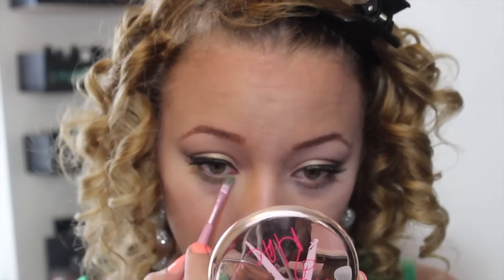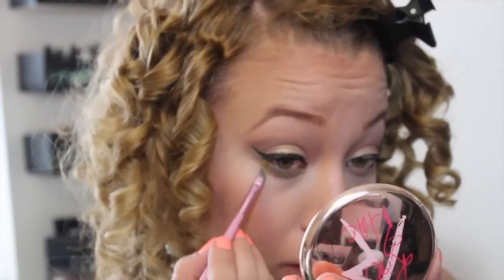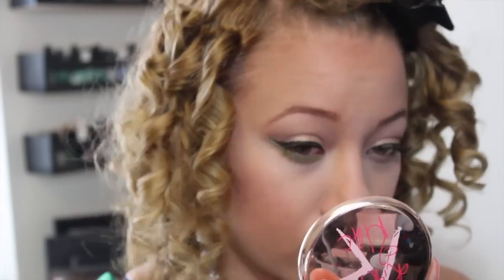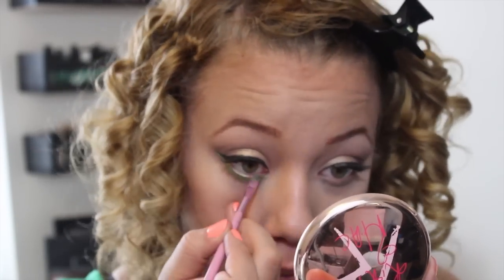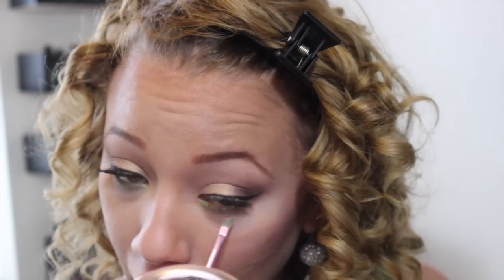Then I'm going to be taking this BH Cosmetics BH Hollywood palette and taking this bright green color, and I'm going to use it with the MAC Setting Spray — this just helps make it stick longer and makes it way more vibrant. I'm going to apply that to the lower lash line all the way, extending it out to the bottom of the top eyeliner, and also put it in my waterline. For anyone who didn't know, you can turn any eyeshadow into basically a liquid liner in seconds by using some type of setting spray.